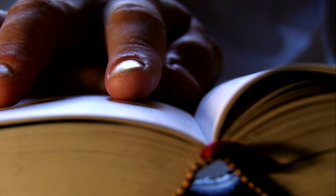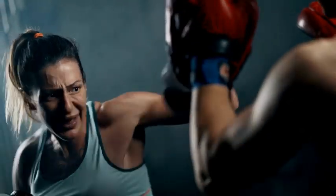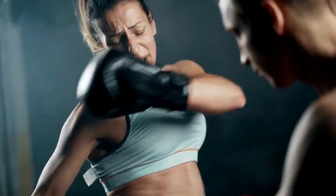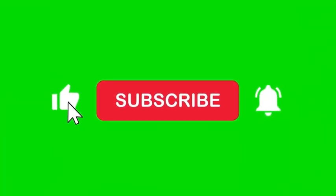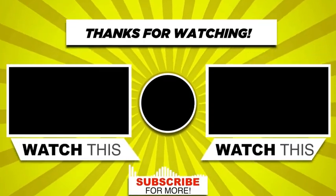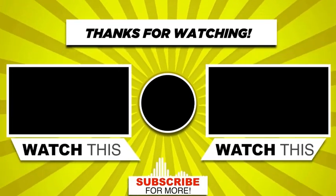Consider working with a qualified boxing coach who can provide personalized guidance and correct your form. Remember that boxing training can be physically demanding, so don't expect it to come easy. Regular training is essential. If you enjoyed the video, please like, subscribe, and hit the notification icon to not miss out on other interesting videos.